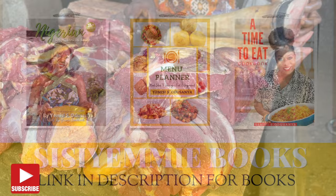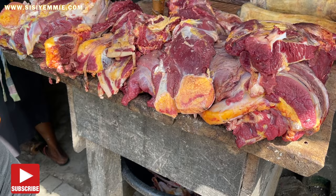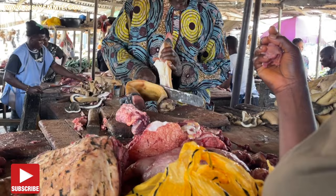If you watched my last market vlog, I went to the market to buy cow leg because I was craving this Nkwobi. Nkwobi is made from cow legs and one cow leg was expensive — I believe I bought it for about three thousand five hundred or four thousand naira. It is so expensive but I was craving it, so here we are.